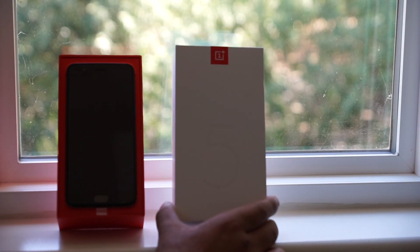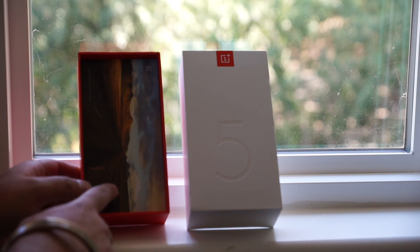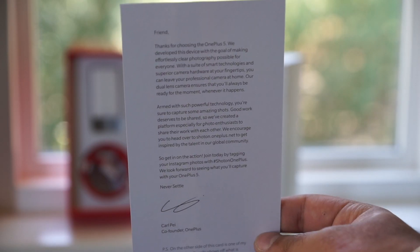Right on top is the OnePlus 5. For now we're going to set it aside and let's see what's underneath. There's this nice graphic postcard with a thank you message from OnePlus on the back side.